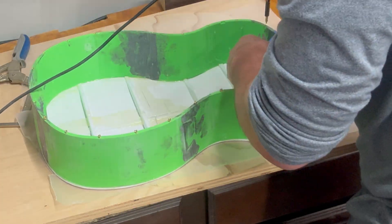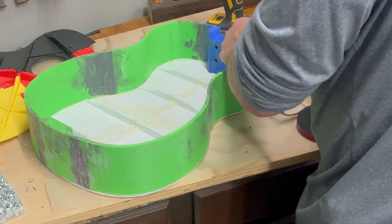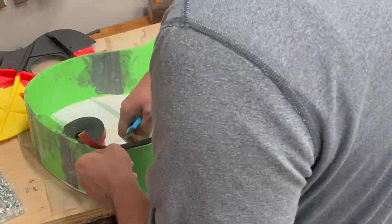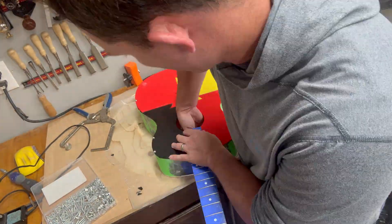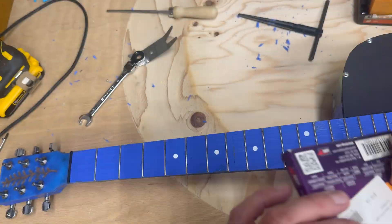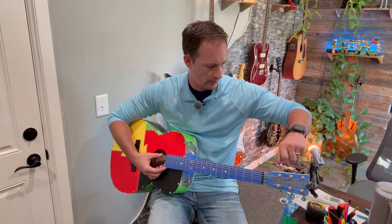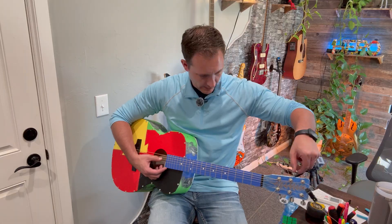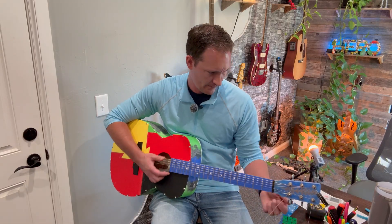I added heat set inserts so I can swap the top out to test different versions easily. I also put a rubber seal around the top because I assumed we want the connection to be as airtight as possible — luthiers, let me know if that was even necessary. I made the neck completely bolt-on so it can easily be adjusted or changed out. Finally, it was time to string it up. As I tightened each string, I could literally hear the plastic creaking and groaning — I was just waiting for it to implode. But it held. It was finally a guitar.